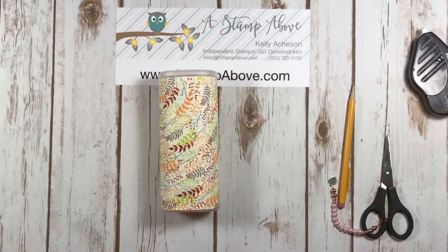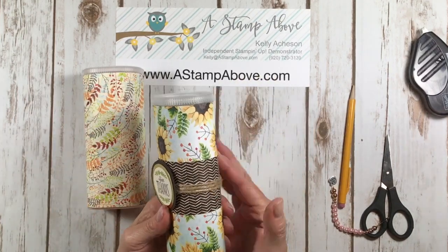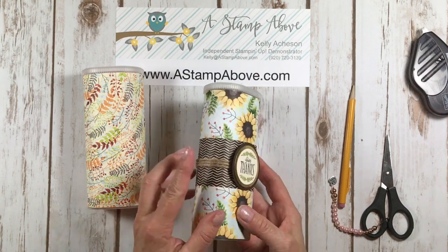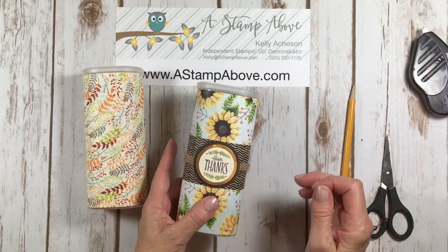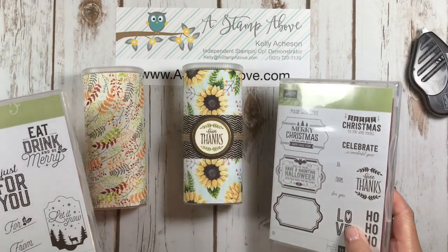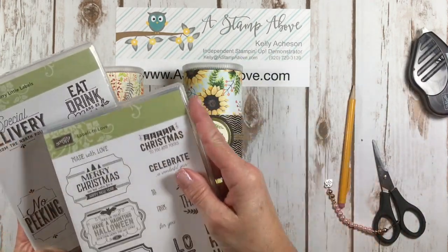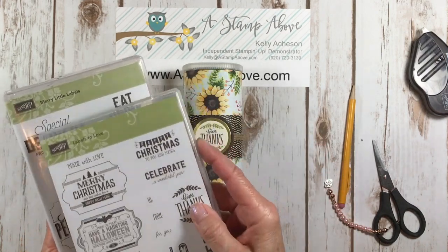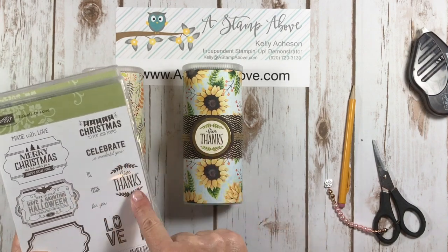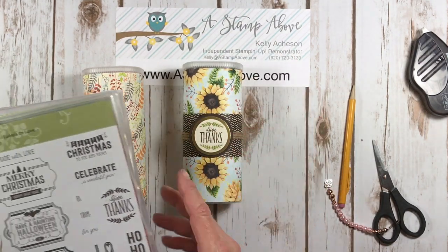Now we can decorate this any way we want. You can take another piece of Designer Series paper — it all color coordinates — and wrap a piece around, taping it on the back. Then I used some of our jute trim, which is new in the Holiday Mini Catalog, wrapped that around there a couple times and taped it underneath. These stamp sets are awesome for doing little gifts like this because they're tags — Just for You, Eat Drink and Be Merry, Special Delivery, Merry Christmas, Give Thanks. These are great tags to put on the front or hang from it.